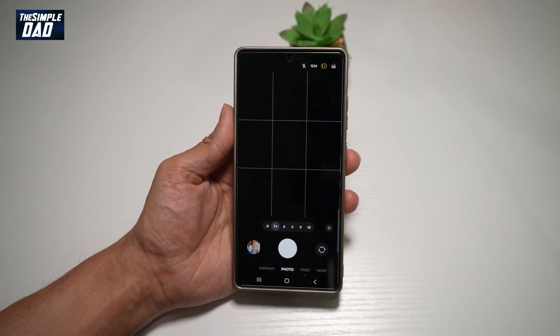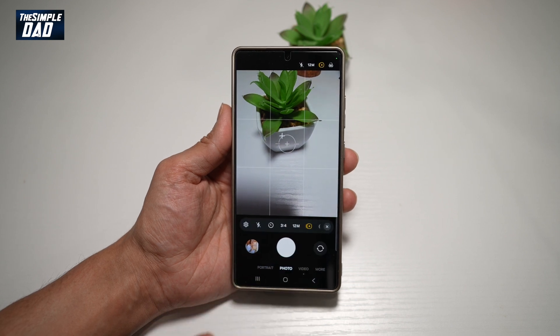So first, go ahead and open up the camera app. Next, tap on the four dots here, then tap on settings.